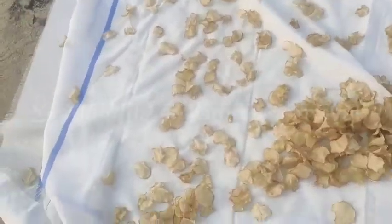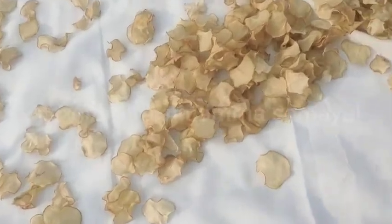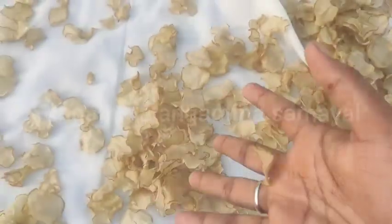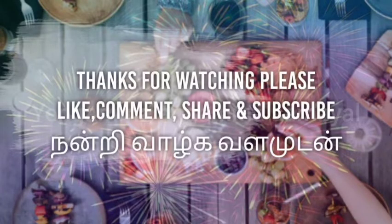Let's get started in the morning. We are ready to get started. Thank you. Please share and subscribe.